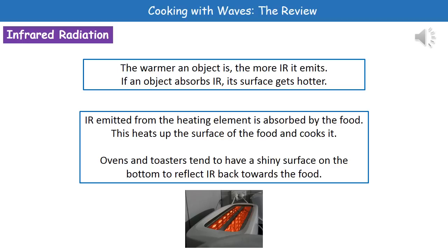This is only going to be absorbed by the surface of the food, and that means it's going to heat up the surface and therefore cook it. If we look at the actual appliances that use this — ovens and toasters, for example — they've got a shiny surface on the bottom to reflect that infrared back towards the food to cook it that bit faster.